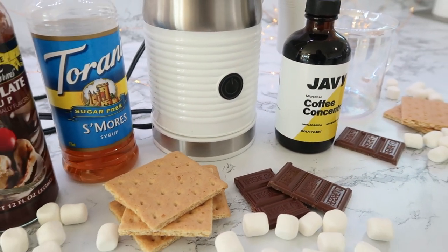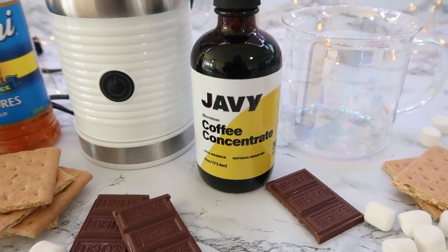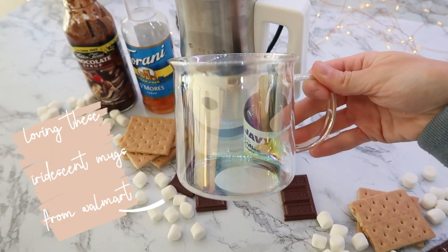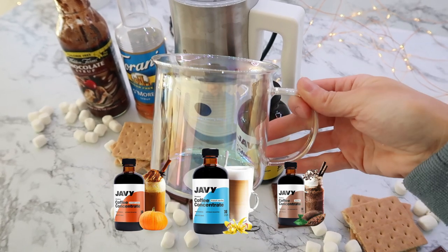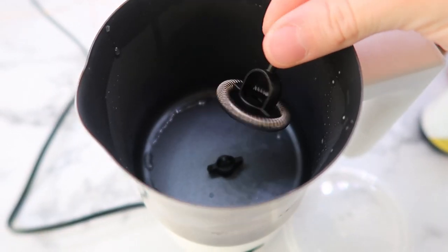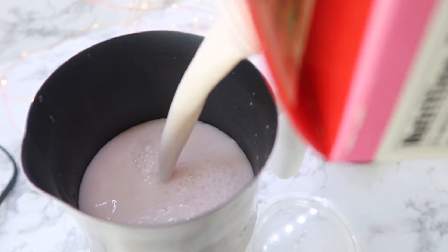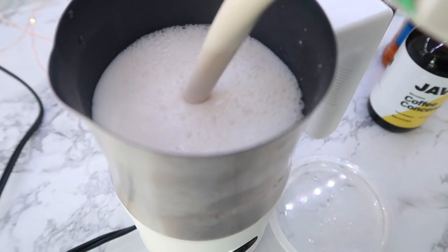I want to say a big thank you to Javi Coffee for sponsoring today's video. They offer this coffee concentrate — even some of my family members call me a coffee snob and I love the flavor. It's so smooth, it's not acidic tasting, and they also offer a few other flavors. They use artisan roasted 100% Arabica beans, have a direct relationship with small organic farmers, sustainable glass bottles, and no burnt, bitter, or sour taste, which I absolutely love.